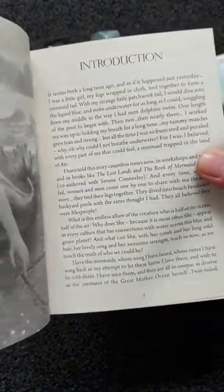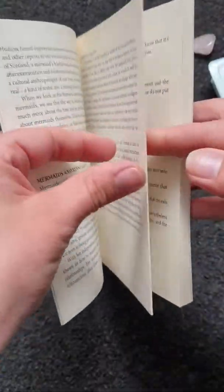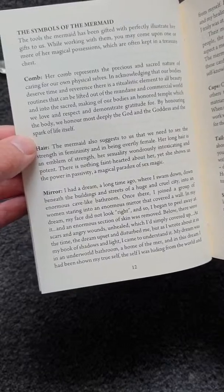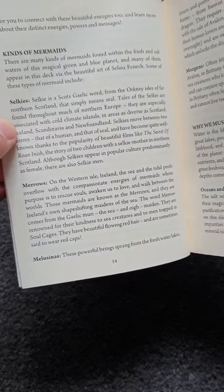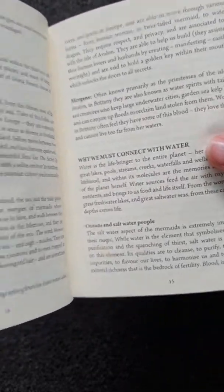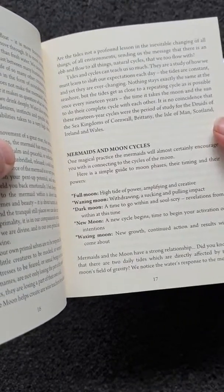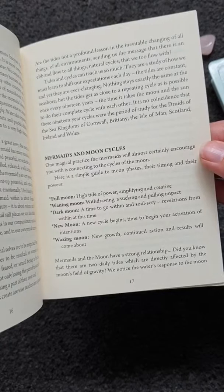There's an introduction, then it tells you a little bit about the mermaid symbols — comb, hair, mirror, cup, tail, and shell. It will also tell you about the different kinds of mermaids: Skillies, Meros, Melusinas — I'd never heard of that one. It also covers mermaids in the moon cycles, including the full moon, and when to cleanse your cards to give them more power.